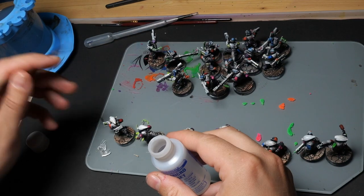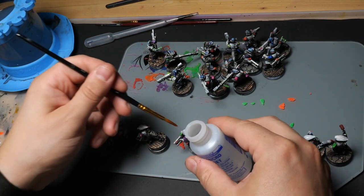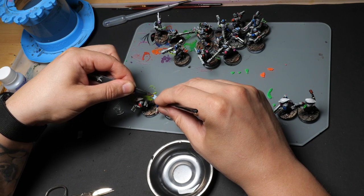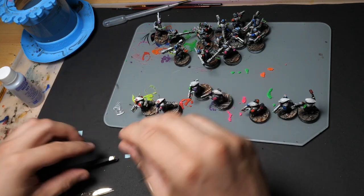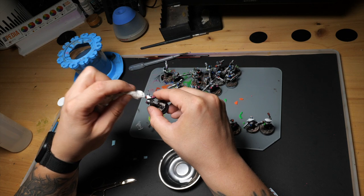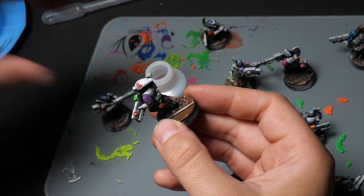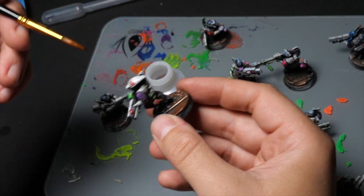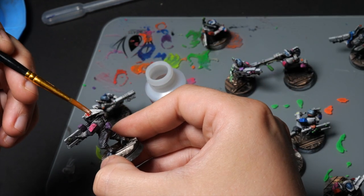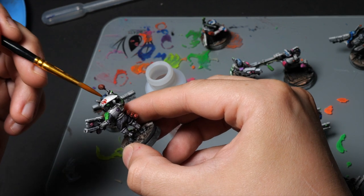I never used decals before, and I never used Micro Set or Micro Sol. But I saw a nice video from Eons of Battle and it looked so simple. So I'm just dipping a little bit of Micro Set onto the place where I want to place the decal, then I soak the decal in water and slide it onto the miniature with a brush — that works really easy and really well. You work it around with a brush until it sits and then dab it down slightly with a towel. To make it look even better, take your Micro Sol solution and brush it slightly over the decal. This softens and combines the decal and the mini even more — it slightly dissolves it and makes it stick to the form. I don't know exactly how it works, but it just looks way better. Give it a few hours to dry, put on a varnish, and the mini is done.